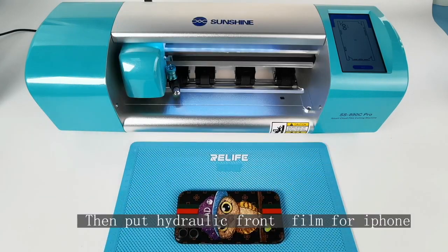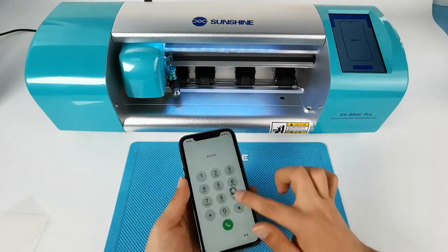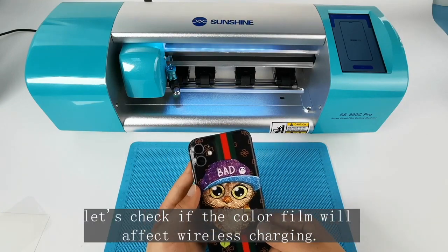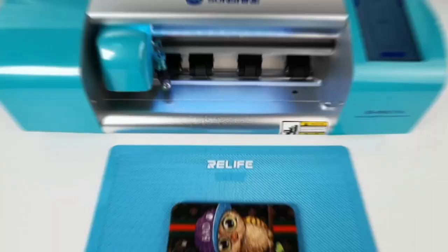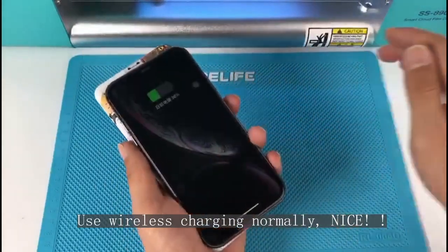Then apply a front film for the iPhone as well. Let's check whether the cover film will affect wireless charging. Using wireless charging works normally — nice!